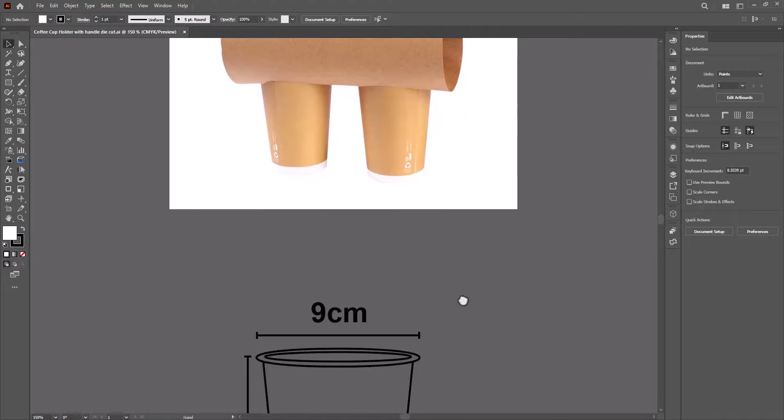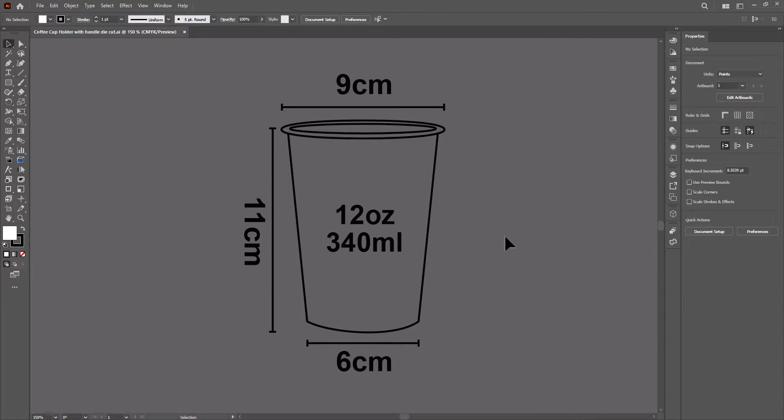Here, as you can see, I will make it for a 12oz cup. The top diameter is 9cm. Now when we make its die line, we have to keep it less than this. If we use 9cm then it will not be able to hold our cup. So we will reduce the top diameter by 0.5cm, so we will use 8.5cm — only then it will fit.